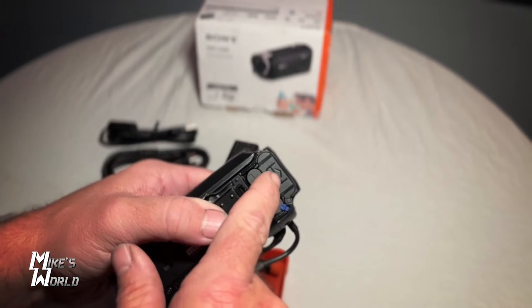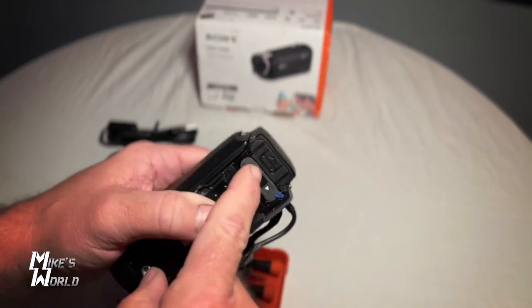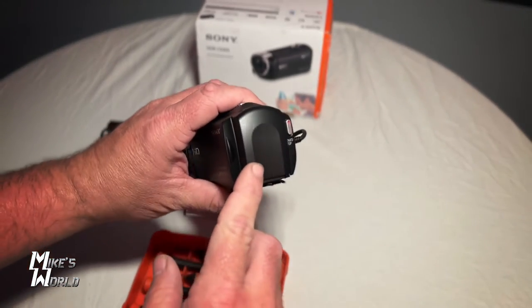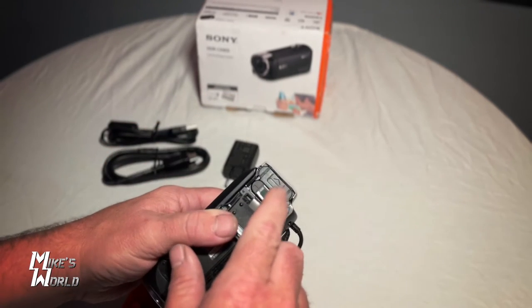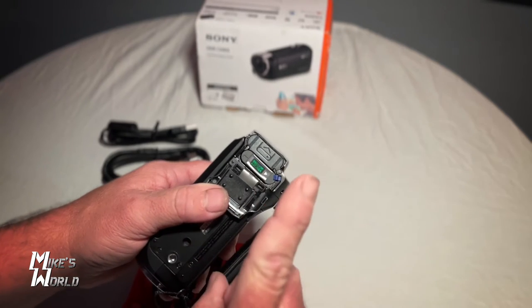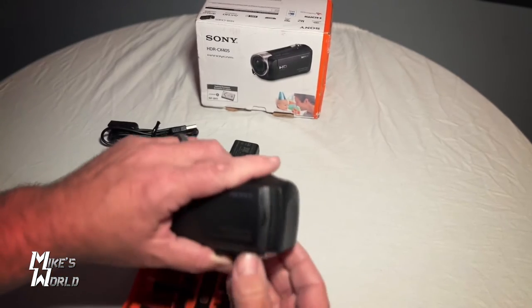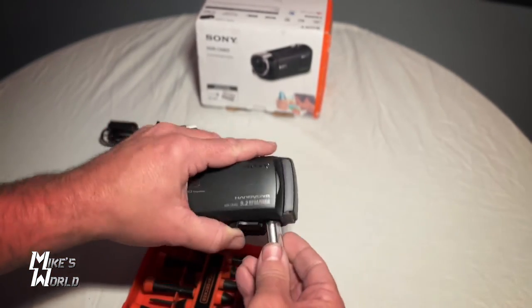Surprisingly, this is another battery compartment. But you have to take this back piece out or apart from the camera to get to it, to pop this out. So that's what I'm going to do right now — I'm going to show you how this works. You take one screw out. Before we do that, I'm going to go ahead and pop this battery back out, the one I just put in there.